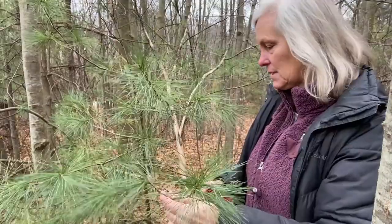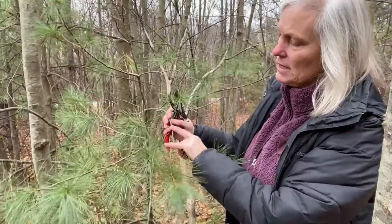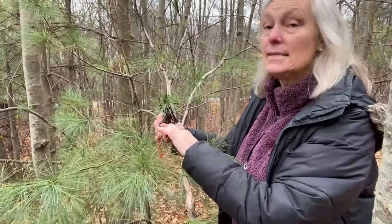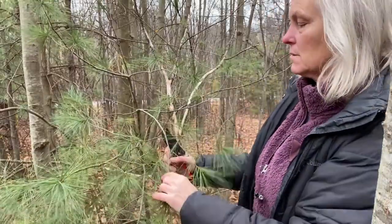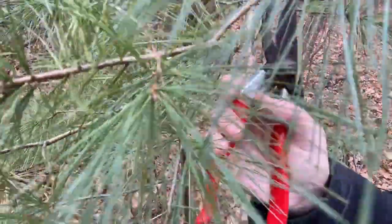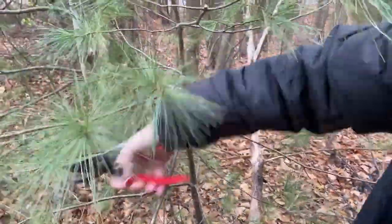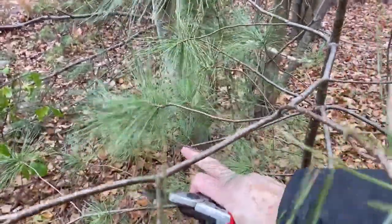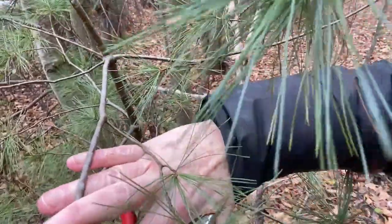I'm just going to take one of these little side branches here — I don't need a whole lot of this. Remember that when you're cutting, you don't want to leave a big piece of stem that has no branches or no leaves, or in this case needles. You want to cut all the way down to where the next set of branches is going to come out. Then I'll just take a branch from over here, and again I haven't left any extra big stubs sticking out — I've cut that down nice and clean right to the end of the branch.